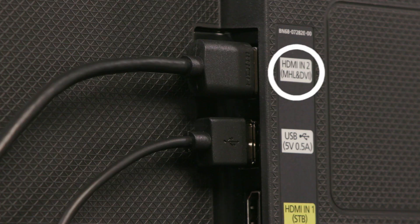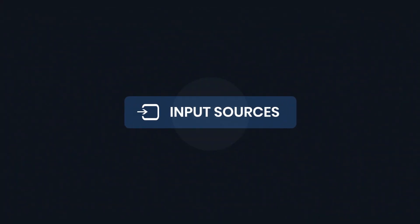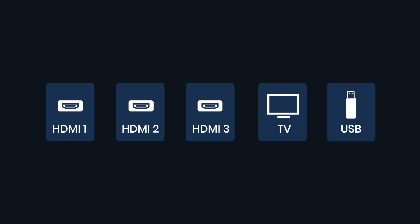What if I have an old TV? All high-definition televisions have at least one HDMI port. Note the number of the HDMI port. Turn on your TV. Using your television remote, press input and select the HDMI number which you've plugged into — HDMI number one, two, or three. The television's menu will display each input.